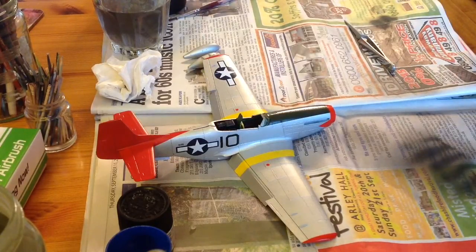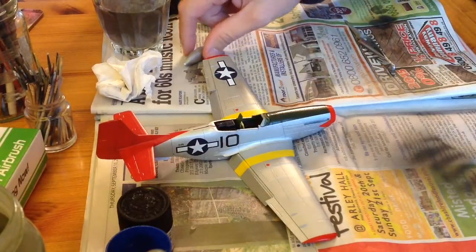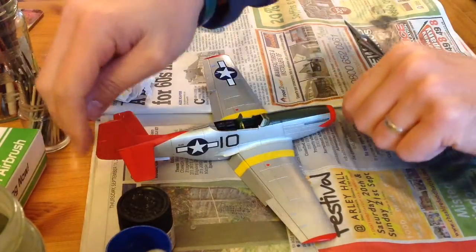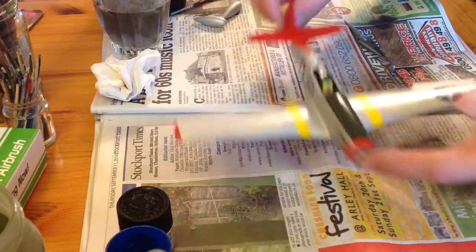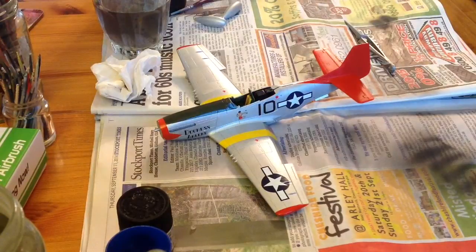The decals from Tamiya are normally quite thick, but these were a little better than usual — not as bad as they were on the Spitfire. They've bedded down really, really well. The clear I've been putting on is still slightly tacky, but hopefully it's picking out that star and bar nicely.